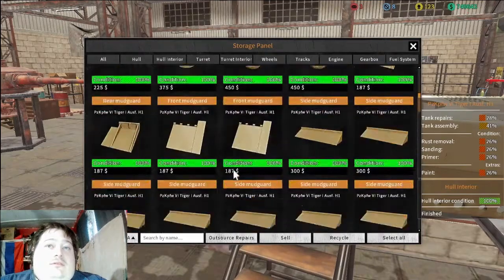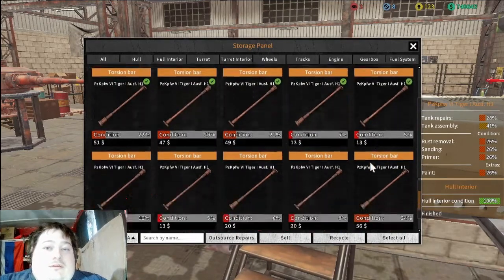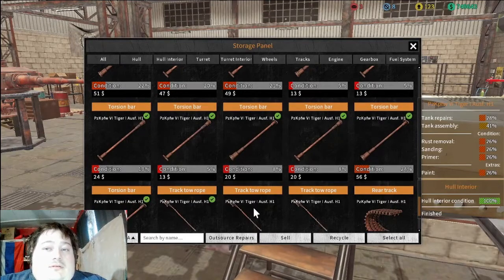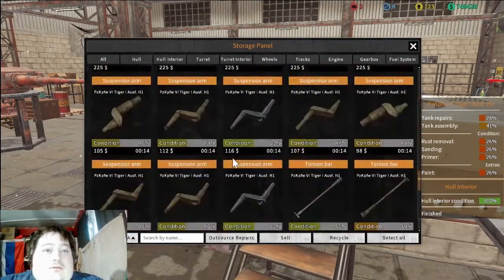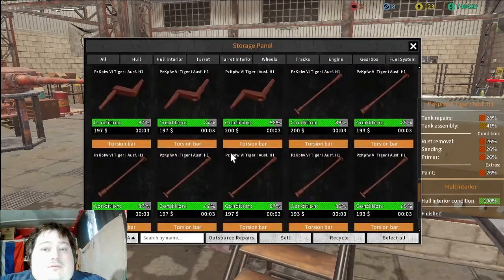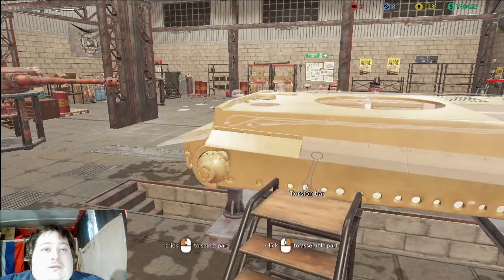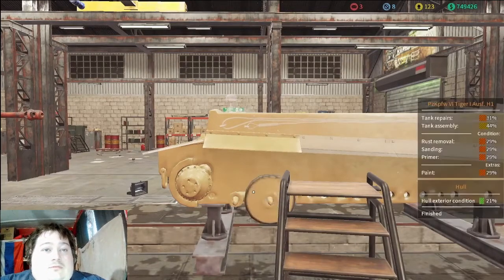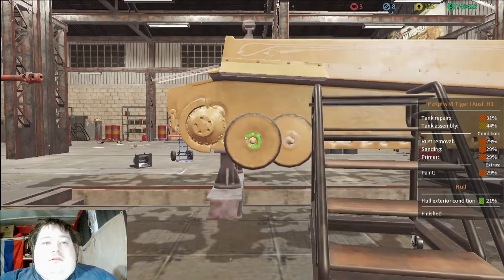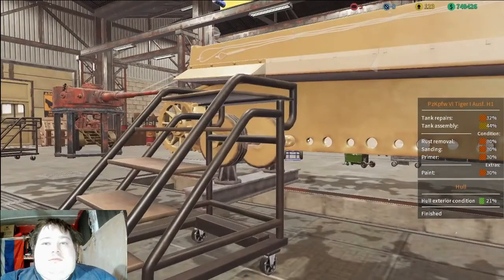I forgot to repair those. Dang it, I knew there was something I was forgetting. So let's just throw everything on there — bearing spacers, throw everything in there. Now let's get down here, get all the suspension arms. I just figured we're gonna have to repair everything, so why not just go do everything else outstanding. That's pretty much what I did here — I just added everything cause I know I'm gonna be missing something somewhere if I don't. There we go, now everything's getting back together.